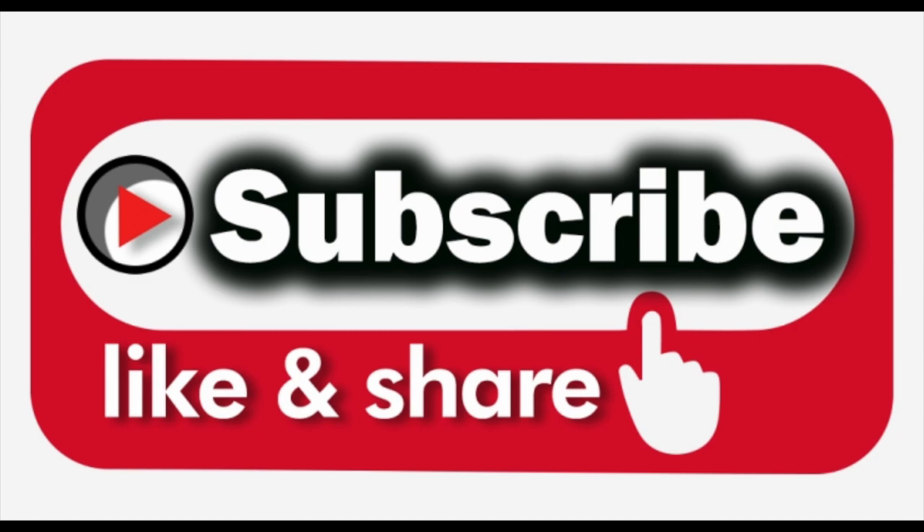If you enjoyed that, like, subscribe and share, and I'll speak to you soon. Hope you have a great new year — hopefully it's better than the last one. Let's stay positive but test negative. Take care and I'll see you soon — bye for now.